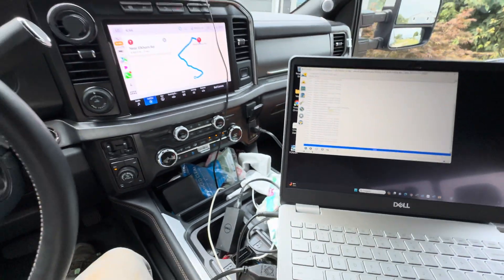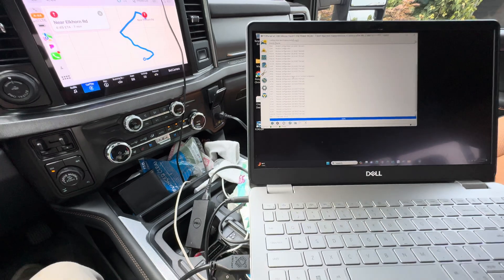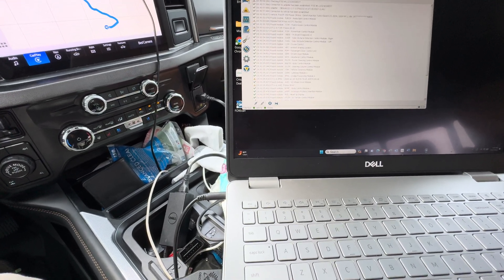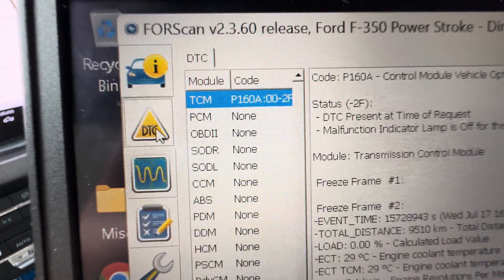After I initialized that and went through the process, I went down to the TCM and did the same thing. Then I went down to the all wheel drive module and did the same process. The only thing is, once I got done, I didn't have any codes left on mine. When I went back to my vehicle, there were no DTC codes that had to be cleared.